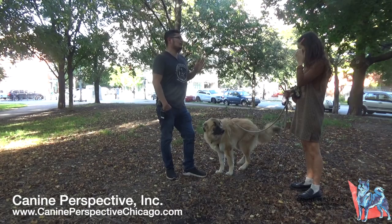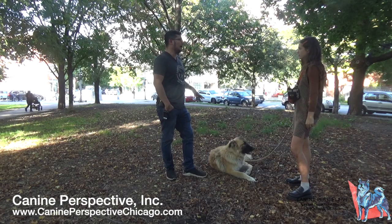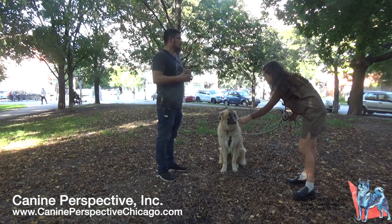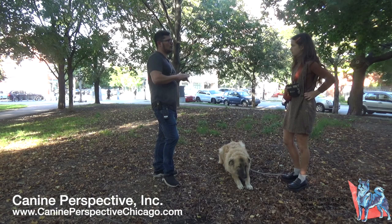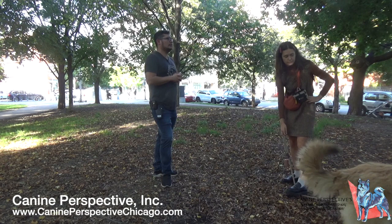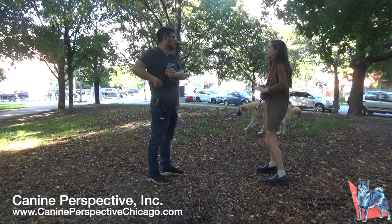Subsequent training videos are usually around 30 to 45 minutes, covering how the training is advancing. By the third week, the dog begins working around other social dogs as a distraction. By the fourth week, they're working toward off-leash reliability with dogs as distractions. The videos after the first one are shorter because the dog already knows the commands — they focus on steps to build toward off-leash reliability.